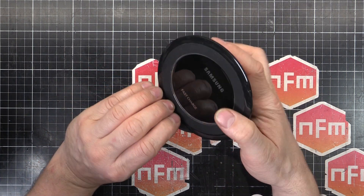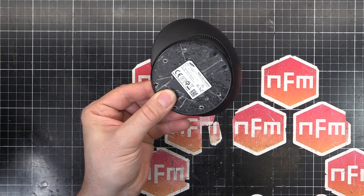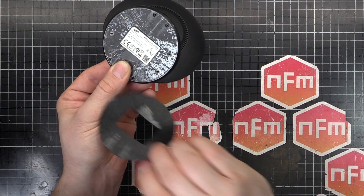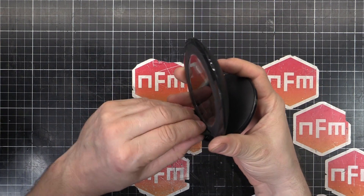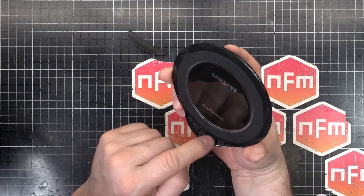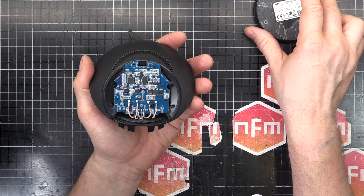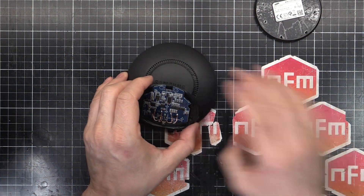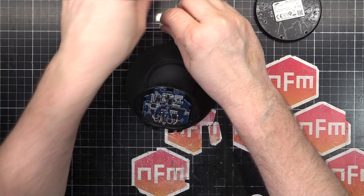I've kind of cheated and already opened this thing up. Basically what you've got to do is, you can see underneath there, there's a rubber pad. You've got to peel that off. And there's a whole heap of screws all the way around, so I've undone those and that lets me take the little piece there off. There are two screws for that and the rest opens up. I've also cheated a little bit further because I had to take the old USB port out so I could find a new one. So that's the old one there.